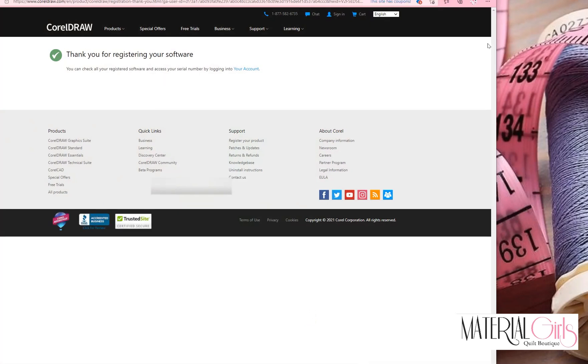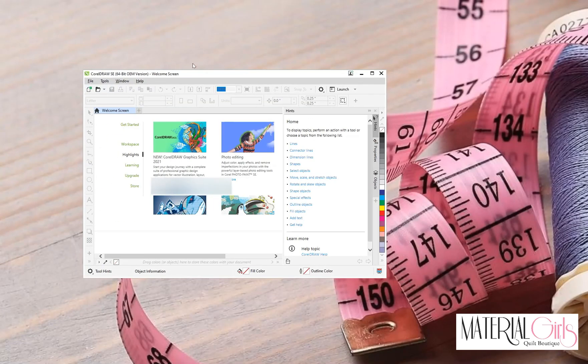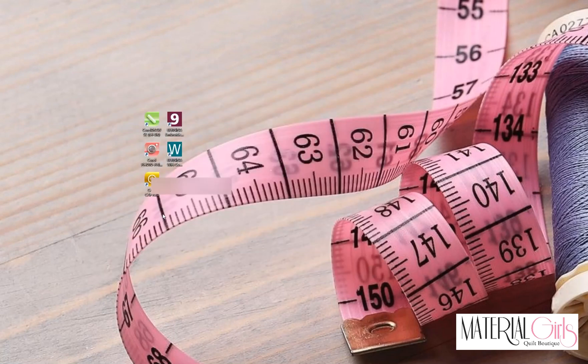Click Finish. Corel will say thank you for registering your software. Close that box that opens, then close Corel itself. At this point, you can left-click and drag a box around the Corel desktop icons and hit the Delete key to remove them. Now we are ready to open our software, so double-click on the Bernina Embroidery Software icon.